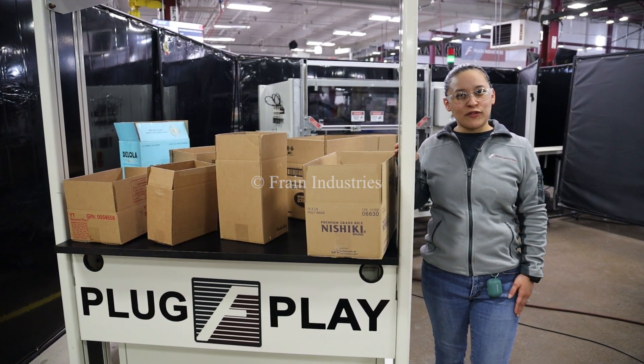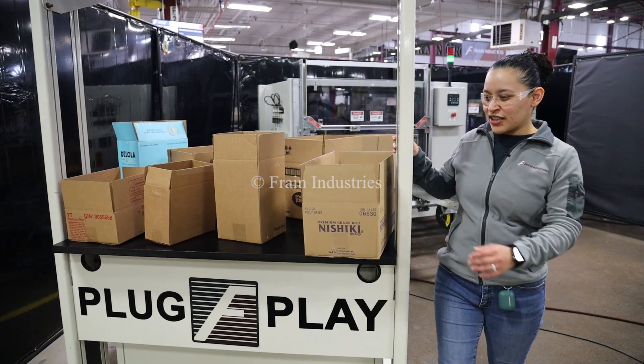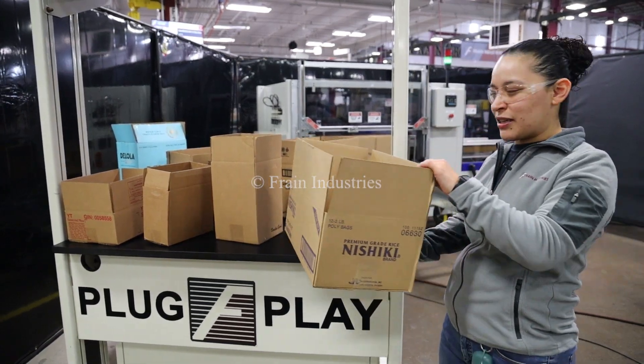Systems like this are capable of running a variety of products such as you see here, and today we'll be running this product at 5 cases per minute.